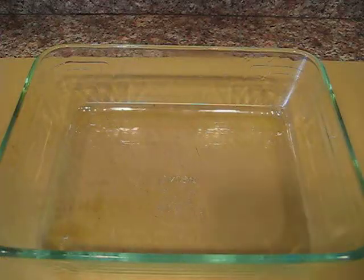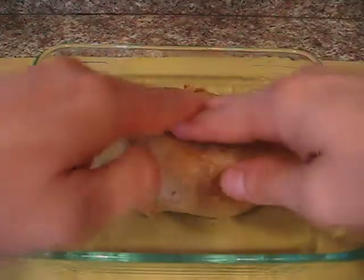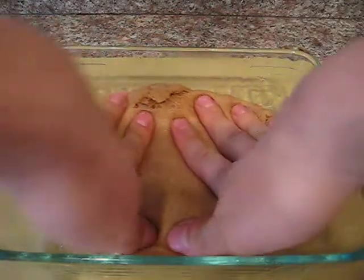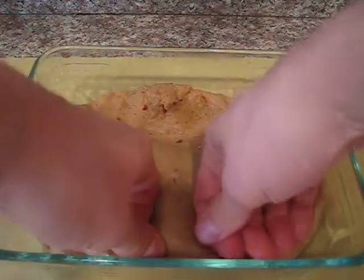If you have obeyed my commands thus far, you now have a lubed up casserole dish and a big blob of seitan. Press the seitan into the dish as best you can to get it to come to all of the edges of the dish. That's probably good enough.